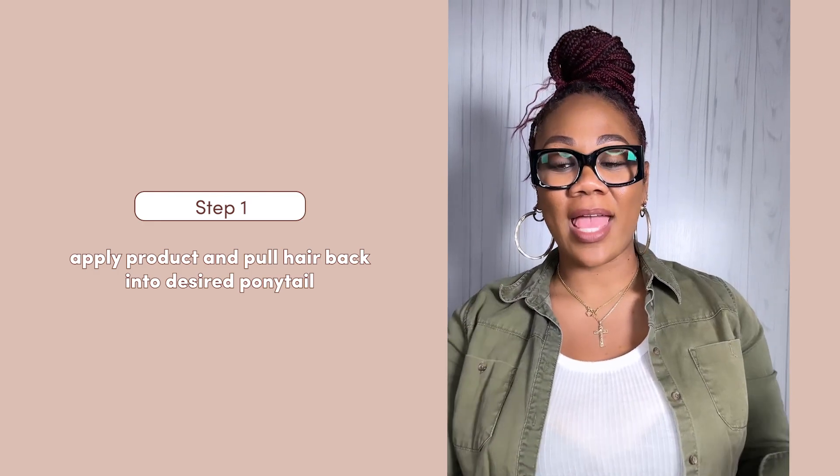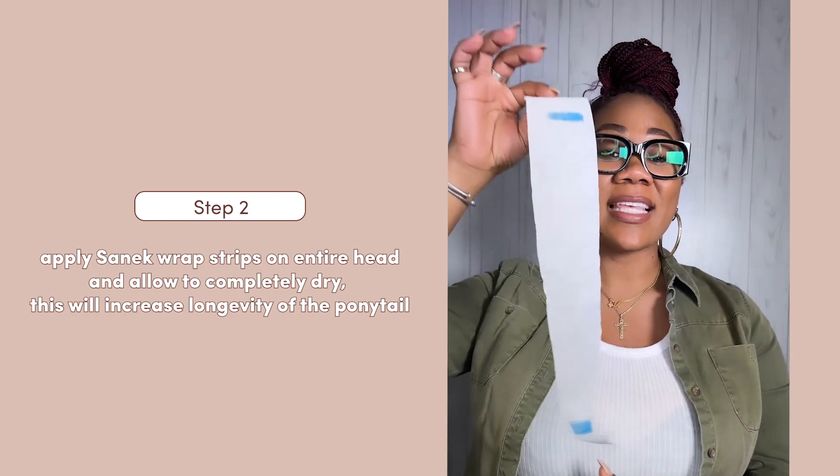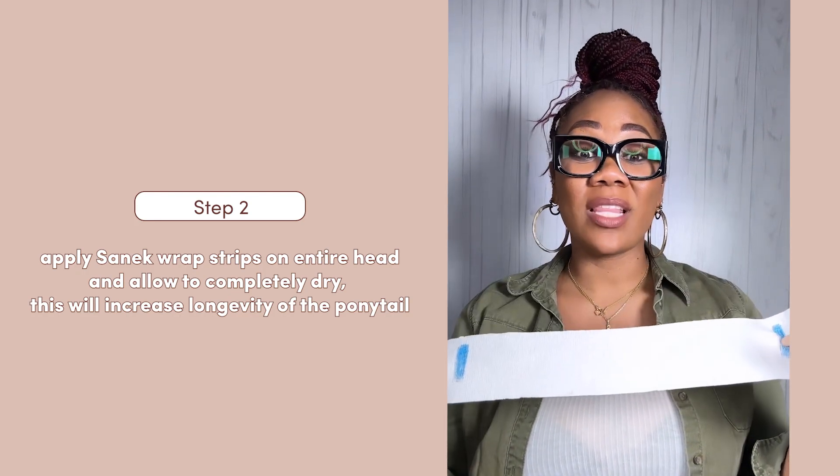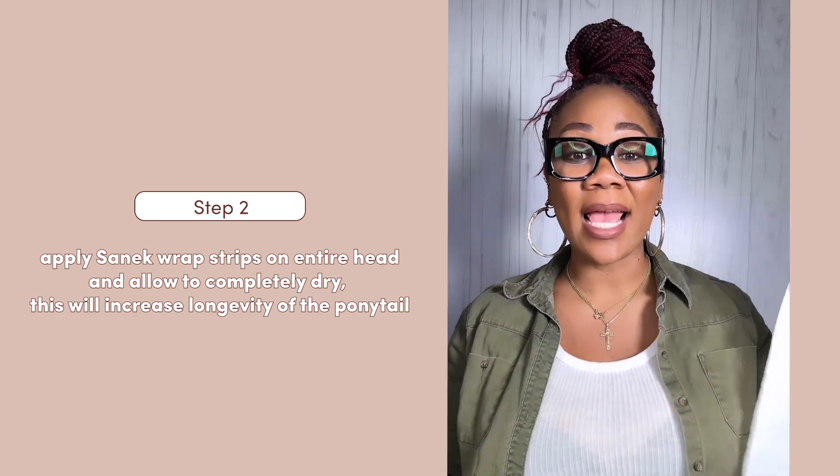I apply the product, put the hair in the desired ponytail that I like, and then I apply Senex Strips. I apply the Senex Strips on the entire head, and this is going to allow that hair to sleek, nice, and smooth.